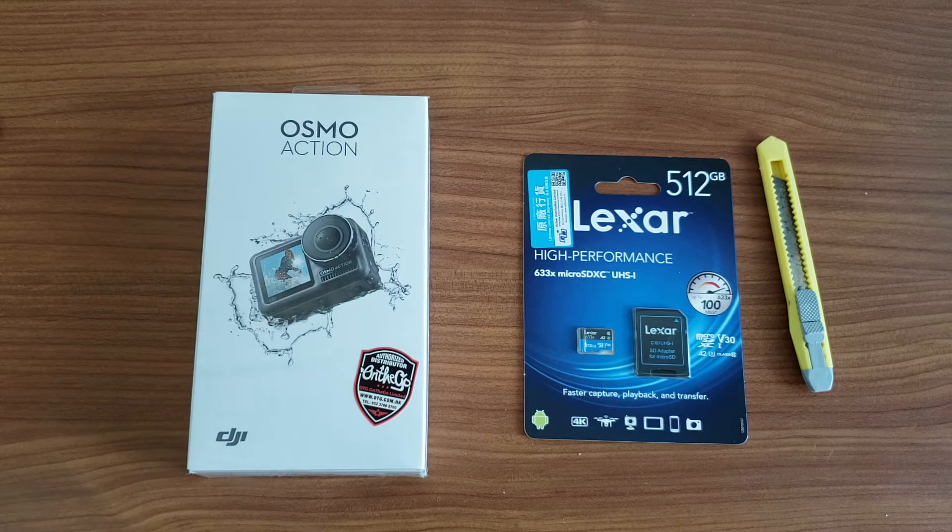I'm hoping I don't have any issues with this one, or else I'll be extremely angry. I have seen people on YouTube still using the Osmo Action without any issues at all. I have purchased a Lexer 512GB high performance V30 card, which is the recommended spec. I know the Osmo Action states it only takes 256GB, but that's what most companies say — even my Sony WM1Z says it doesn't support 512GB, yet I'm using that already. So I'll test to see if it works.